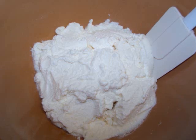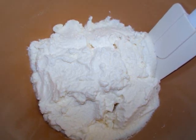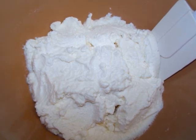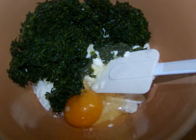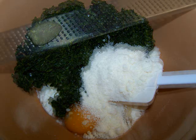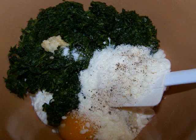In a medium bowl add 16 ounces of ricotta. You could use a low-fat variety if you want to make this dish low-fat as well as gluten-free. One 10-ounce package of frozen spinach, thawed and squeezed to remove the excess water. One egg, one third of a cup of pecorino romano cheese, and one clove of garlic finely grated.